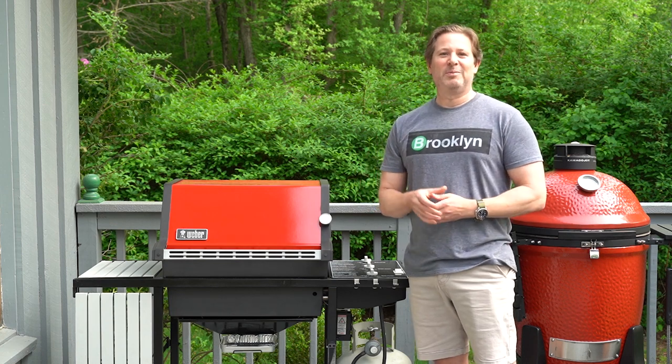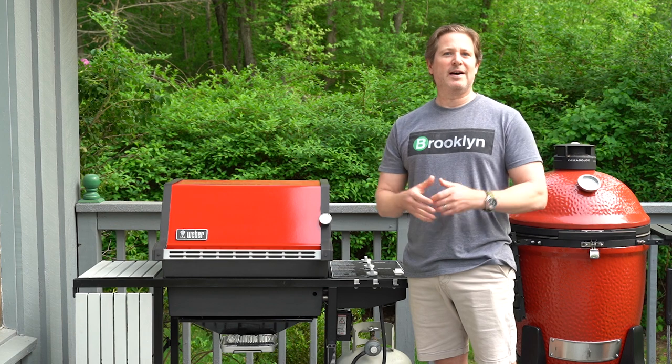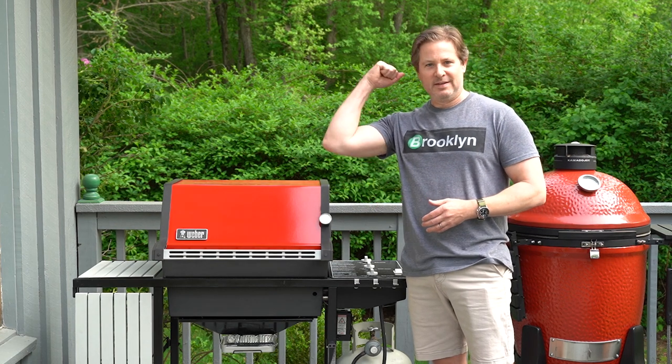If you like this video, please hit the like button and subscribe to the channel if you haven't already. Leave a comment down below so I can hear your thoughts, and of course keep on grilling.